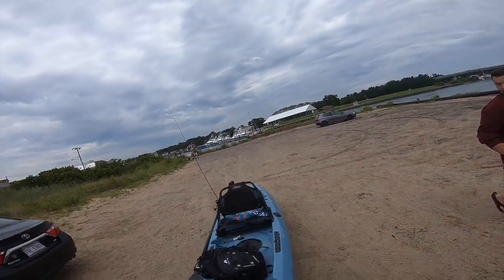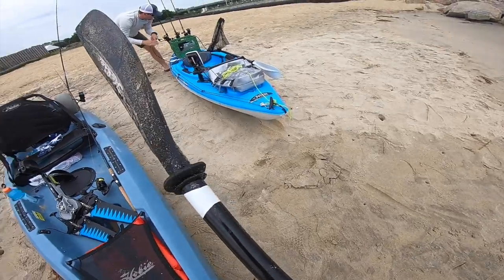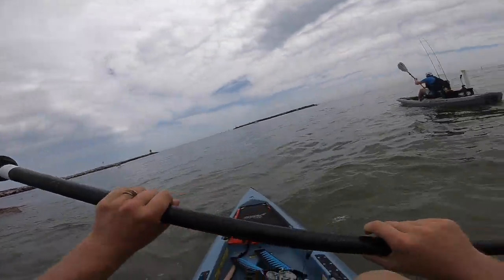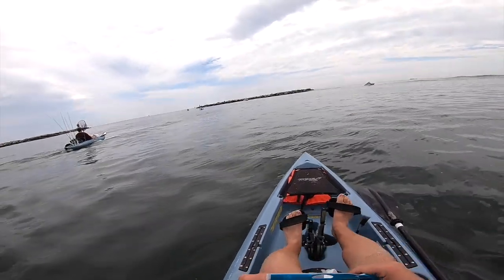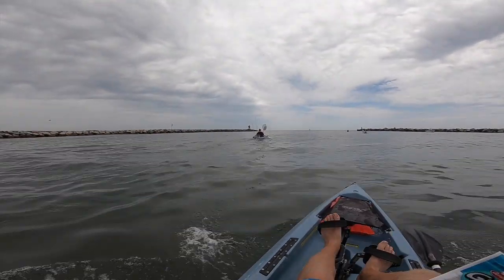I can get used to this, dude. This is what I need. Alright y'all, here we go. Kayak fishing — can't ask for a better day than this. I'm going to tell you what.